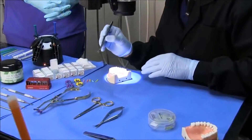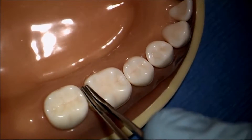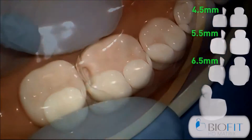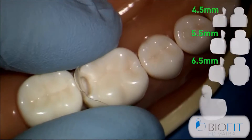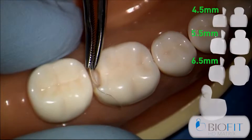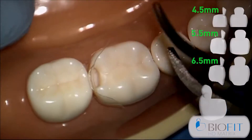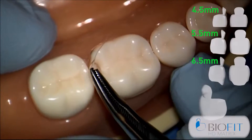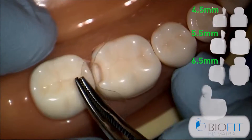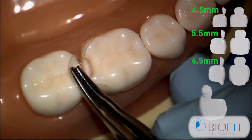The new Bioclear posterior matrix has a tremendous anatomical shape with some new features. We need to make sure that the tab is centered over where the restoration is going to be placed. This is a great advantage because we're going to fold this tab down, which will prevent any composite from going on the wrong side of the matrix.